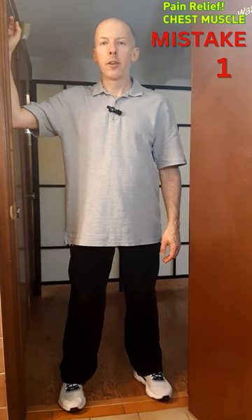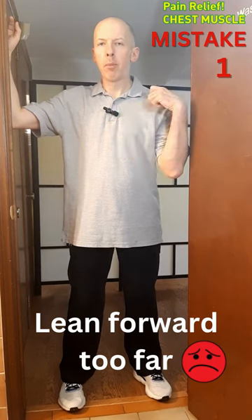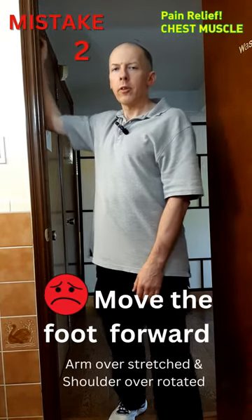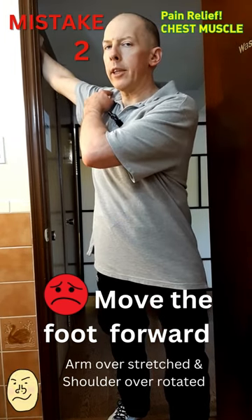A common mistake is when people don't feel enough stretch and push the opposite shoulder too far, leaning sideways. The next mistake is doing it with an overstretched arm and an over-rotated shoulder position.